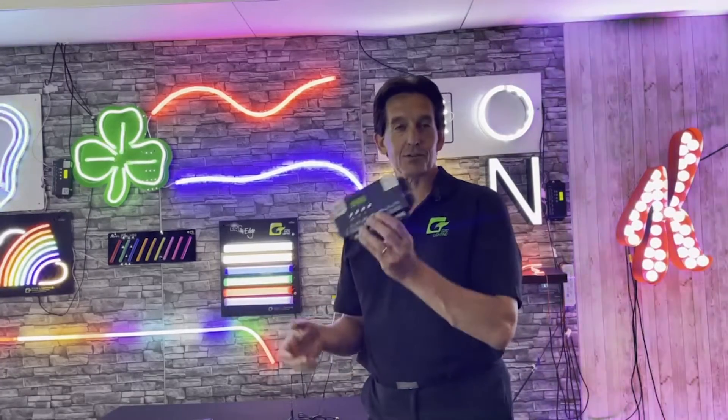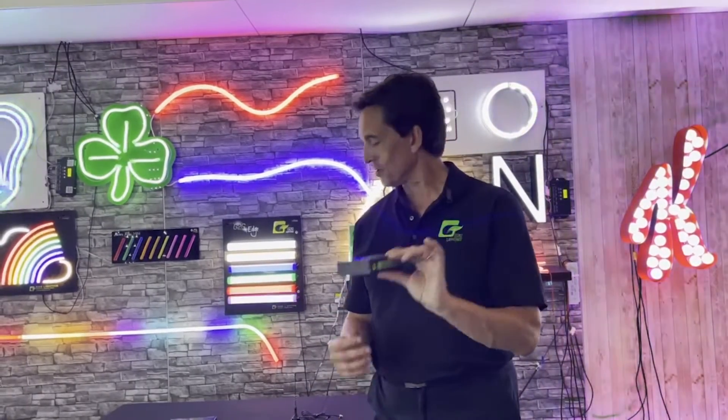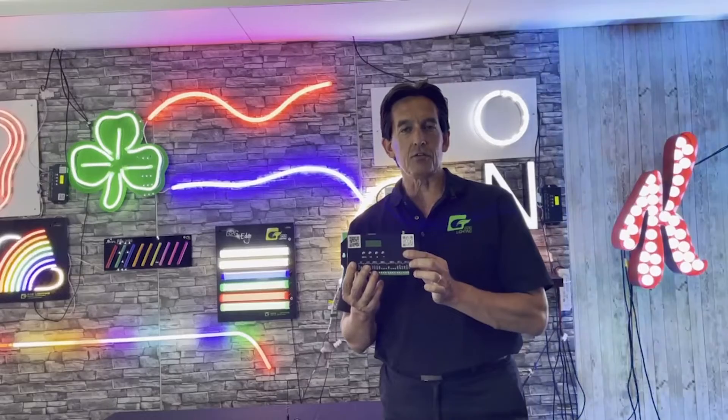Hi there everyone, my name is Adrian and I'm from G2G. Today we're going to talk about the Talon 2 controller. This is one of the most versatile controllers that we have in our range, and we will be covering the basic setup, the instructions, and all the features that it has.